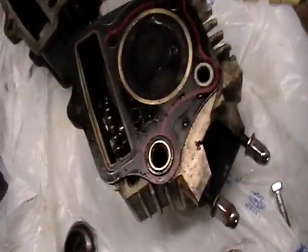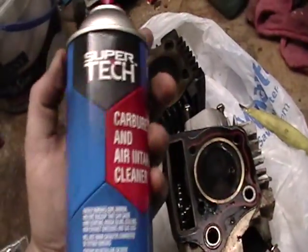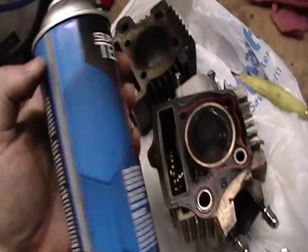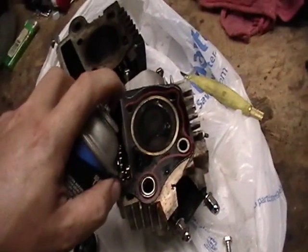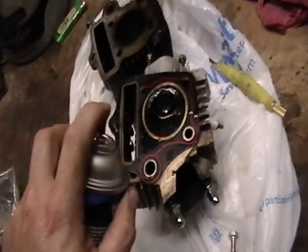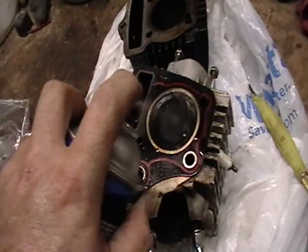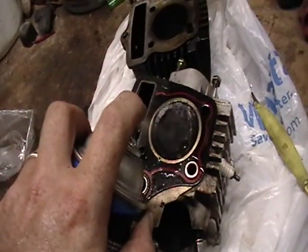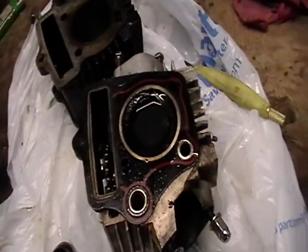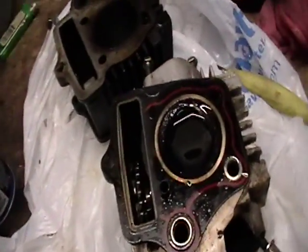I've just been filling up with the Walmart carburetor cleaner. If you've seen my other videos, you know I like this stuff a lot. I'm going to try and fill up this little combustion chamber as much as I can with this, just let it sit and eat as much of that carbon off as possible.